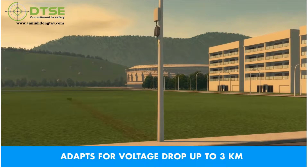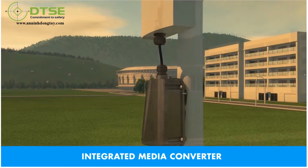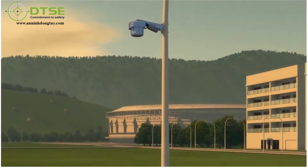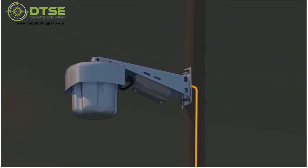The IP67 outdoor-rated POE extender with built-in power management adapts for any voltage drop over a distance of three kilometers — up to 30 times the distance of traditional CAT cable systems. An integrated media converter allows installers to plug in any POE-compliant network device using the CAT5 jack. For more aesthetic applications, the extender can be placed inside device brackets, effectively hiding the equipment from plain sight.